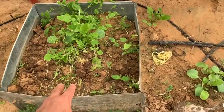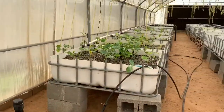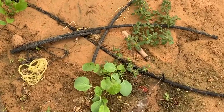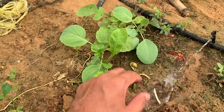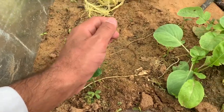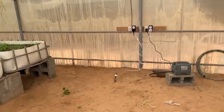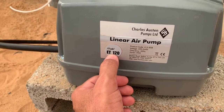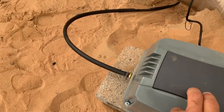Nicholas planted something here and then transplanted them to the grow beds. As you can see, some of the seeds just fell out of the nursery and started sprouting. This here is carrot.